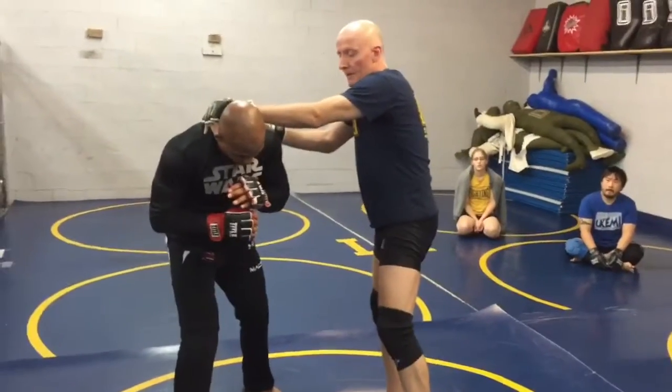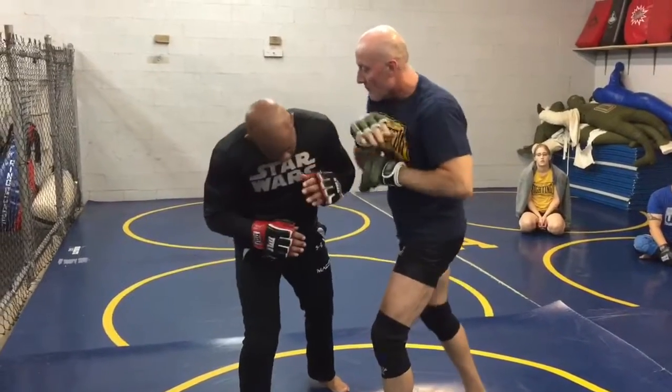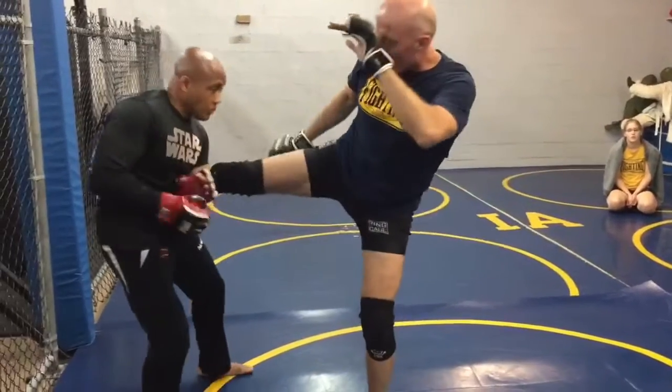Shoulder and head. From here, I've got this angle where I can come down with the elbow, and I can push him out and follow with a kick.